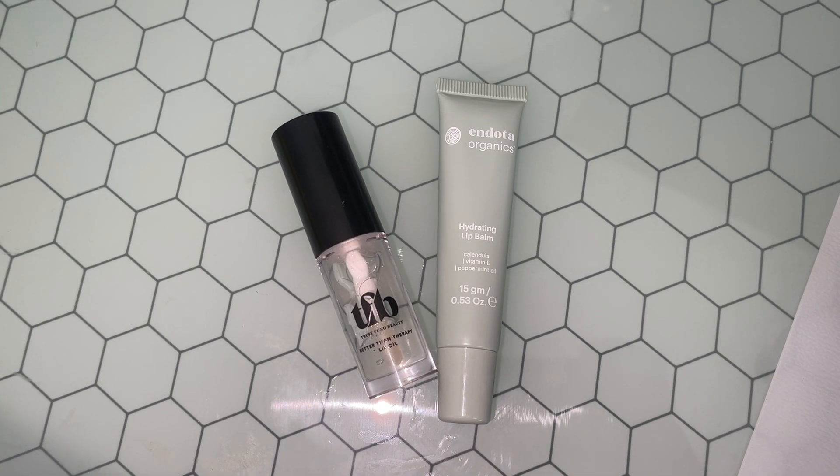I also forgot to mention — after I do my skincare, I put on some lip oil on my lips just to try to moisten them up a little bit. Today I used a mixture of two: the Trust Fund Beauty Better Than Therapy Lip Oil and the Endota Organics Lip Balm. I just mix these two together and let them sit on my lips while I do my entire makeup routine.